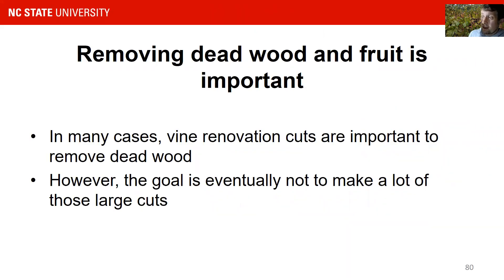In many cases, vine renovation cuts are important — you have to remove dead wood because it can host diseases. And if you do the right pruning techniques, you do not have to make a lot of large cuts in the first place, because you control the growth of your spurs from the very beginning.